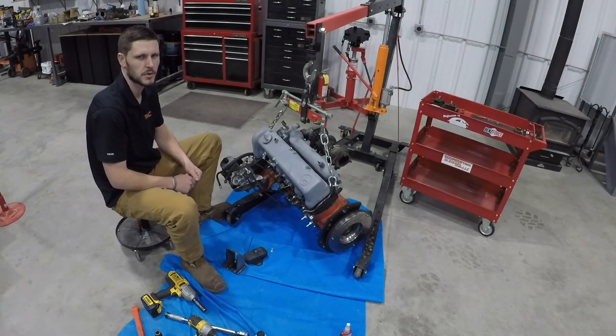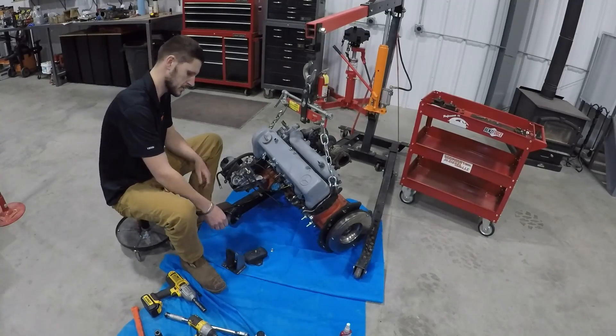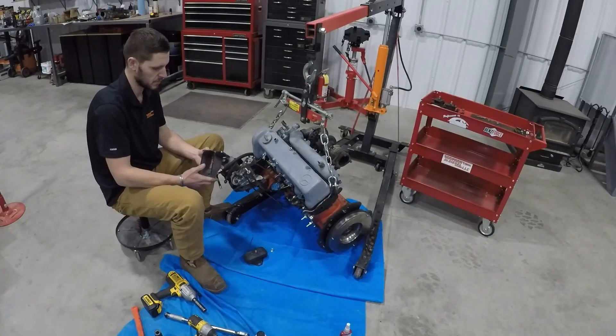Hey there, guys and gals. Welcome back to the OM617 conversion series on YouTube, brought to you by Doomsday Diesel. Today, we're going to be going over how to install these motor mounts.